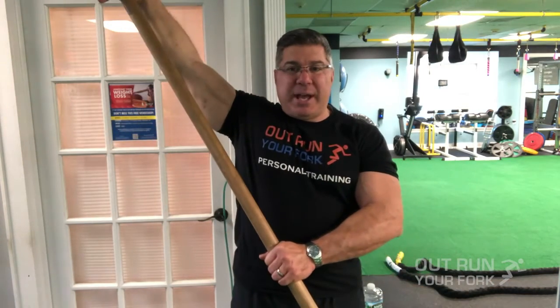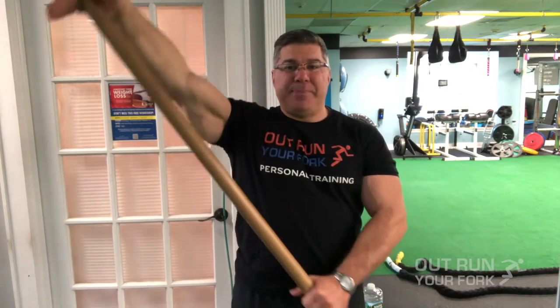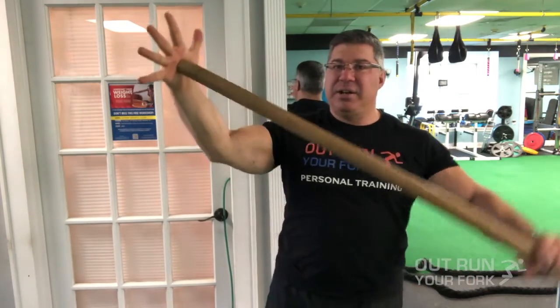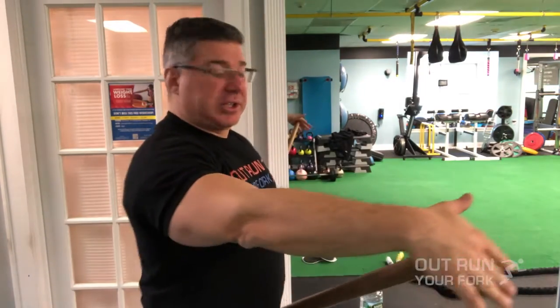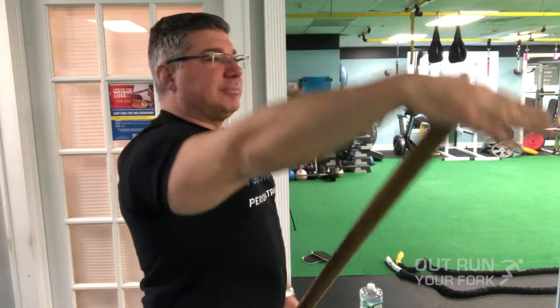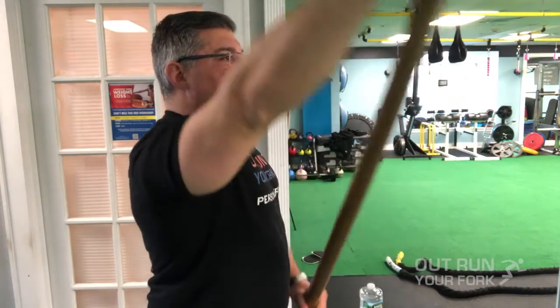Start here — I'm pushing with my left hand and allowing my right arm to drop. Push up and over and allow it to drop; push up and over and allow it to drop. Make sure you're not lifting with the resting arm — just let it rest in the palm of your hand on the stick. From the side it's going to look like this: you come up and over.